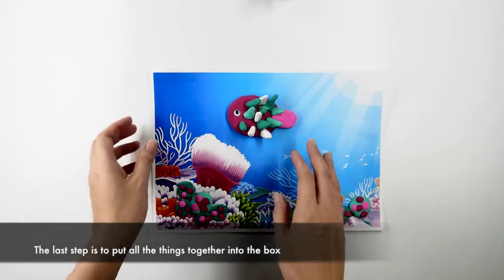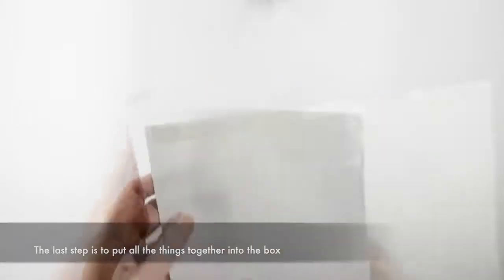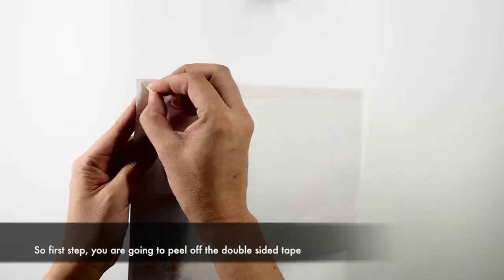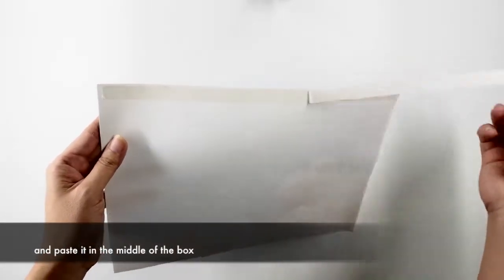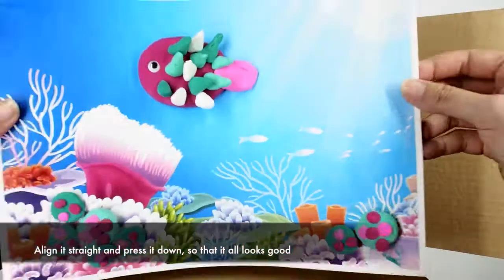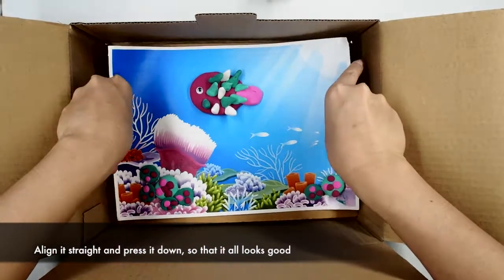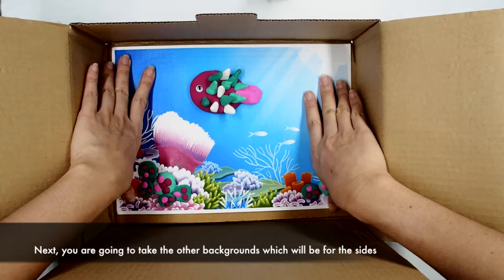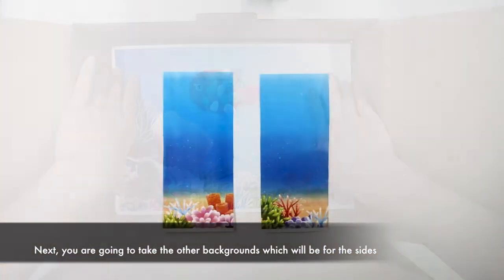All right, the last step is we're going to put all the things together into the box. First step, you're going to peel off the double-sided tape and you're going to paste it right in the box. Align it straight and press it down so that it all looks good.